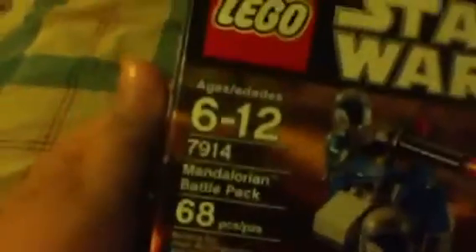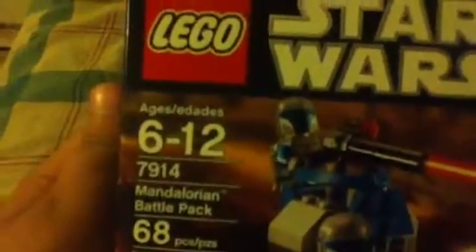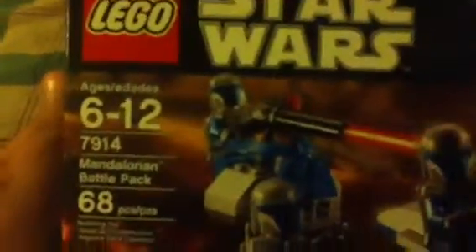I got this from Walmart, it was about $11.90. It comes with Lego Star Wars — this works, it's ages 6 to 12. Set 7789, the Mandalorian Battle Pack, 68 pieces.